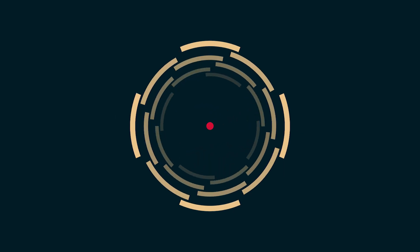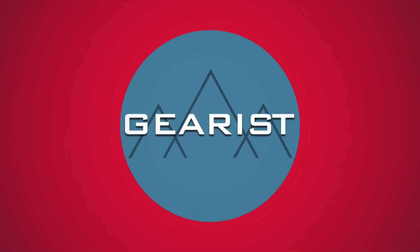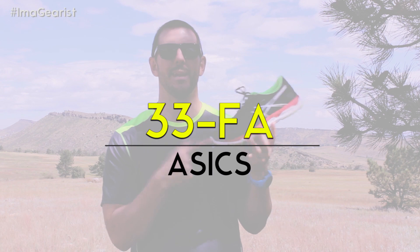Click that subscribe button, copy the link and send it to a buddy of yours. Now without any further ado, let's get into today's review. Hey there guys, my name is Brandon from Gearist.com. Thanks so much for joining us for a few minutes. Today we're going to be taking a look at the 33FA from Asics.